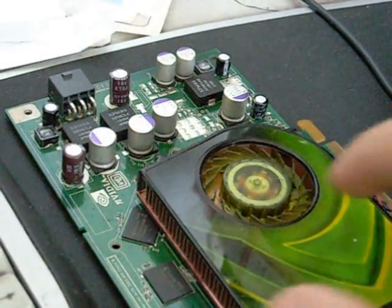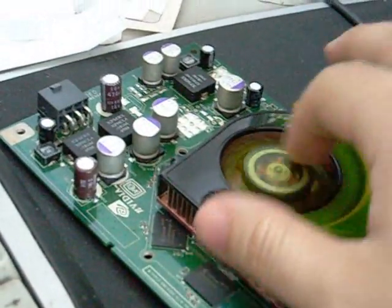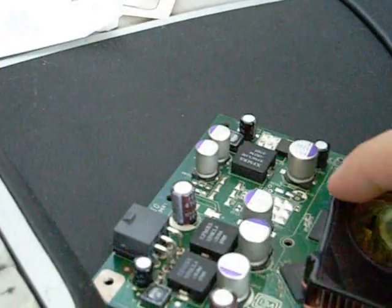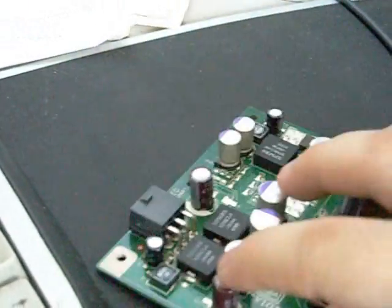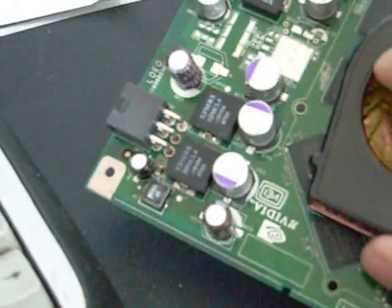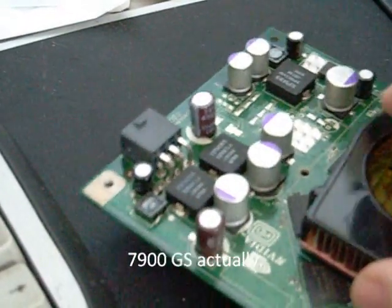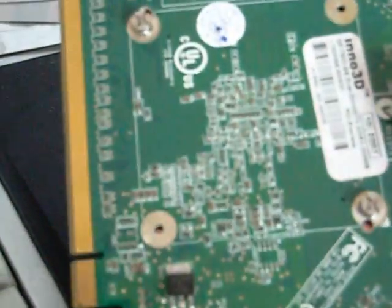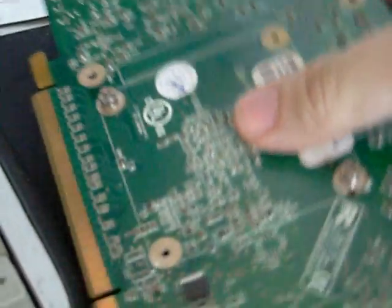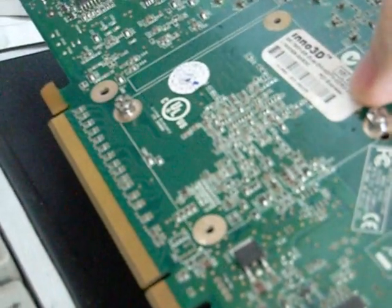Another way to tell if your card is really overheating is when the GPU is too hot — it tends to cook the capacitors. In this case for this 7800, I thought the capacitors were loose, so I changed them, but there was nothing wrong. I turned it over and tried to find some browning effect, which you can't see on this card, so you really couldn't tell the card is overheating.